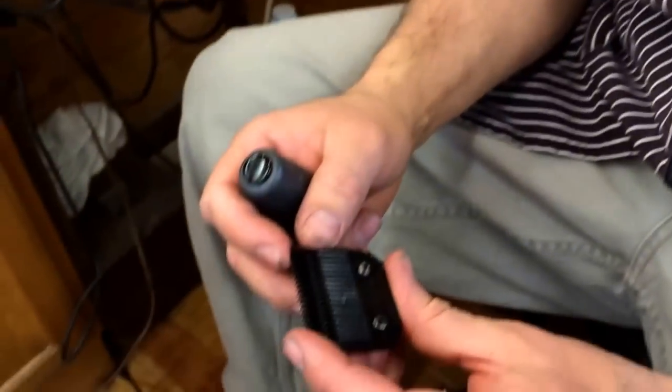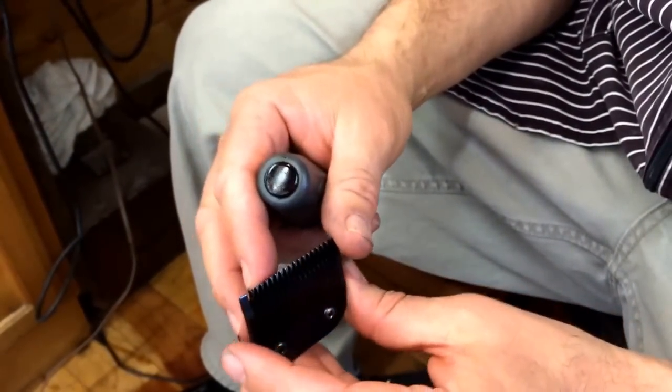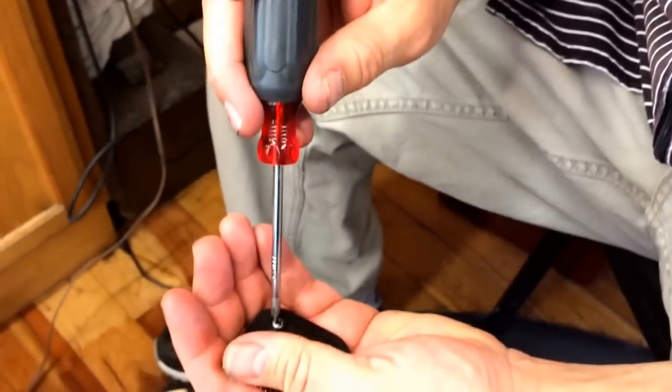Hi, I'm Ernesto, and I'm here to demonstrate how to sharpen a dull blade. Here's a number one Oster blade, and this thing's just not cutting. So we're going to examine the blade first to see what's going on.